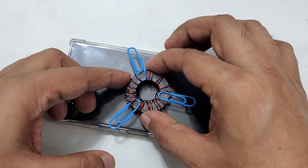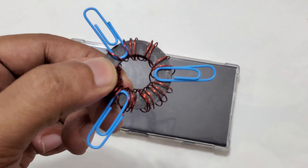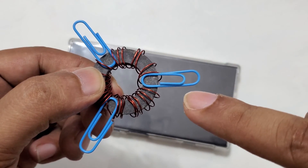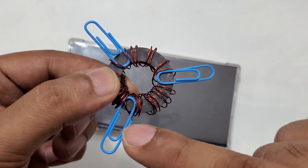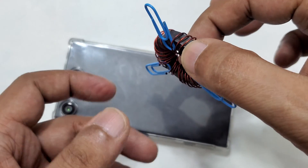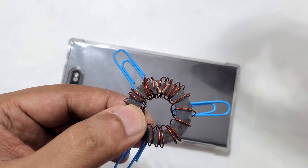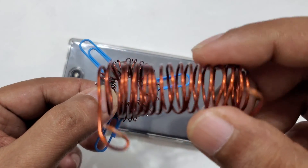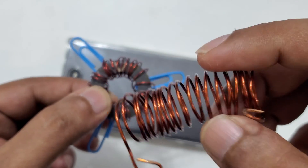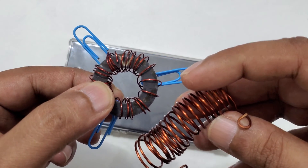It's a small speaker magnet — you can find it from an old speaker, from a radio or TV, whatever. Then there's a paper clip, placed at exactly the same distance, and this copper coil — you can find it anywhere. Then you have to give it a ring shape.